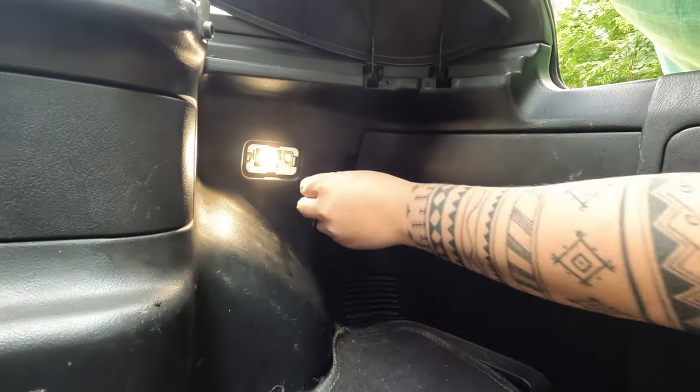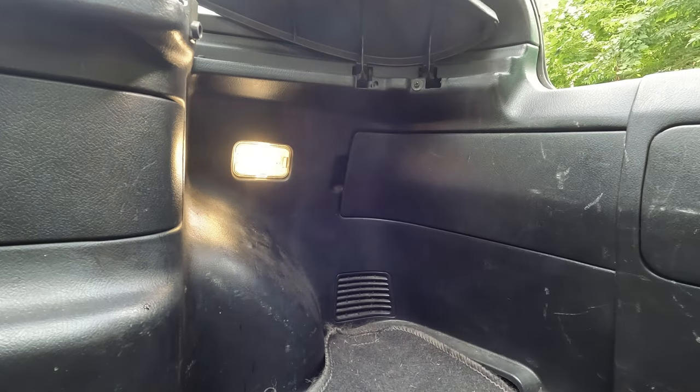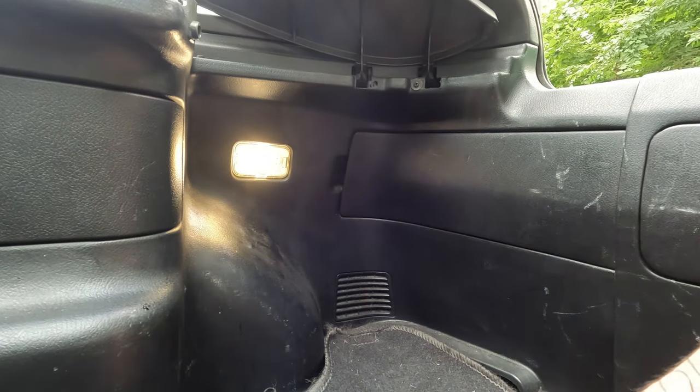I guess we just slap this baby back on. There you go — that's a lot brighter. That's light number one, the trunk.